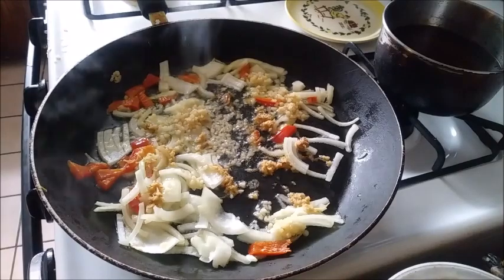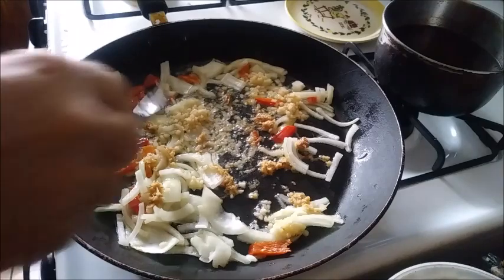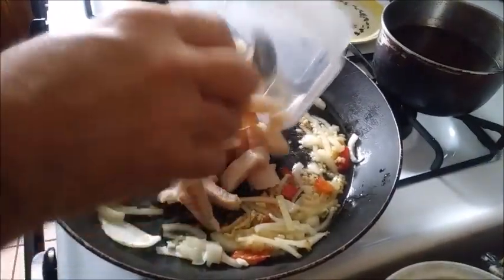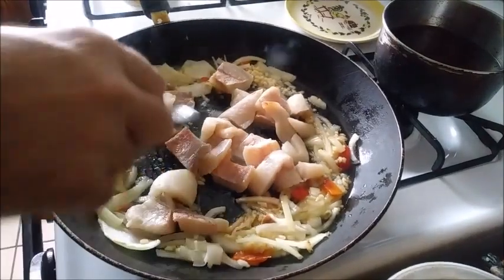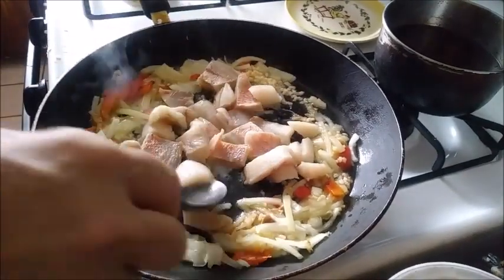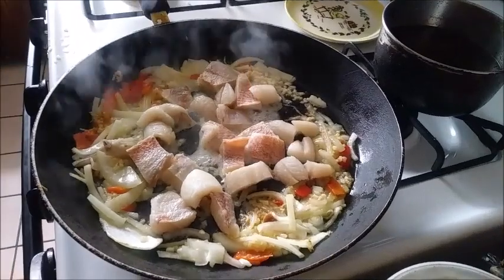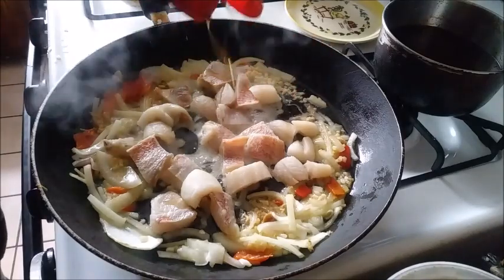Now this stuff has got a pretty good start, so I'm going to go ahead and add the fish. Put it right there. I think this is going to be very good. I'm going to add some pure sesame seed oil — that ought to be good. A little dribble all the way around there.